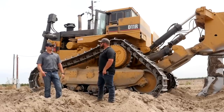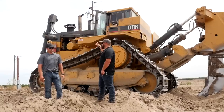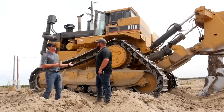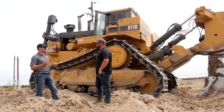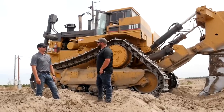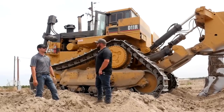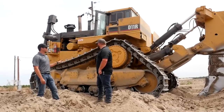We actually had two D10s — three when we were doing the whole project — and we're now on the tail end. Transporting the D11 is complex: the dozer has to go on a separate trailer that weighs about 20,000 to 30,000 pounds depending on the width. The shank actually has to come out to get it to legal weight, and it goes on a nine-axle trailer that's about 110 feet long.